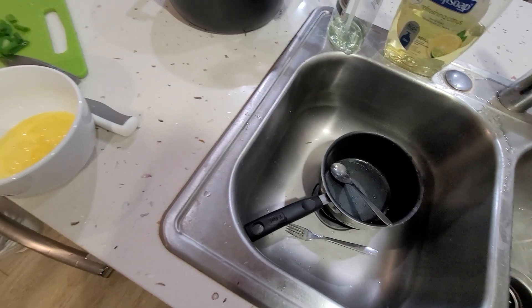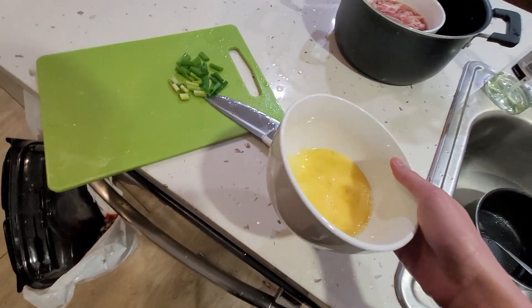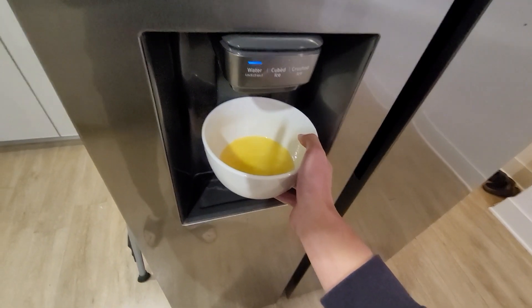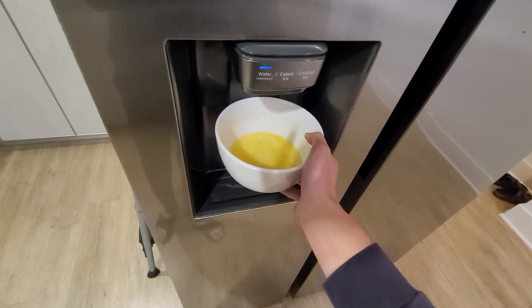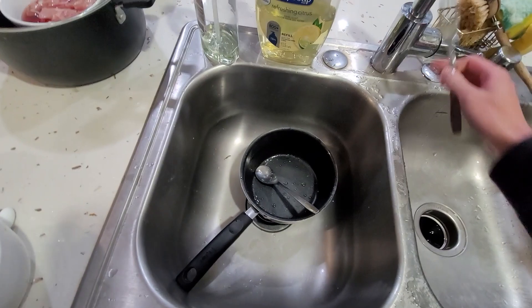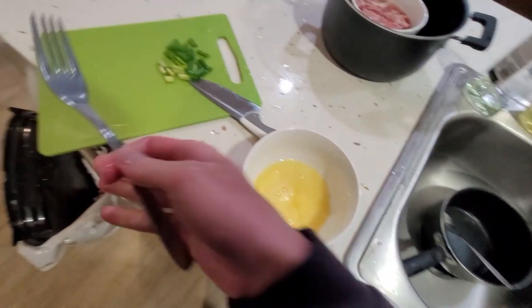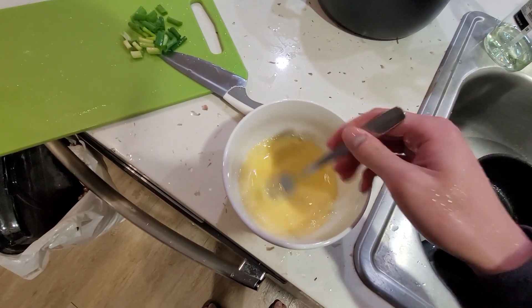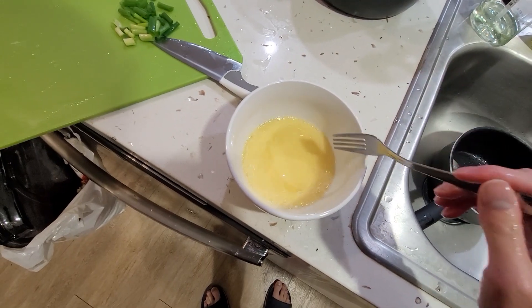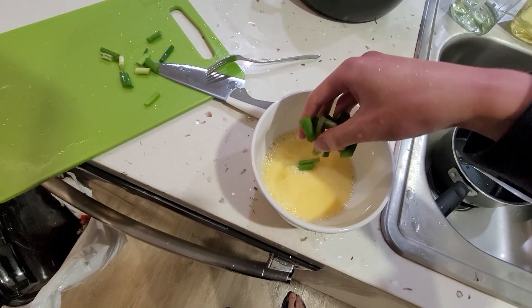From here, I wish I had chicken stock with me, but I don't, so I'm just gonna use water. That should be okay. Let's continue to beat the eggs — looks nice, silky smooth.